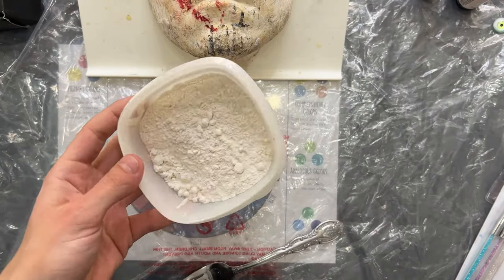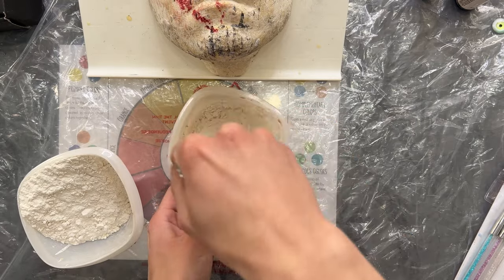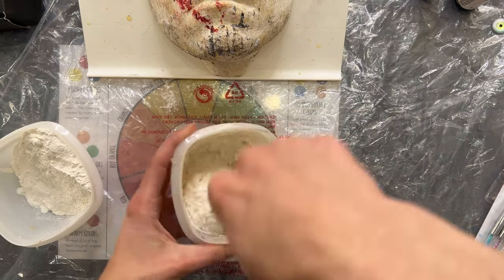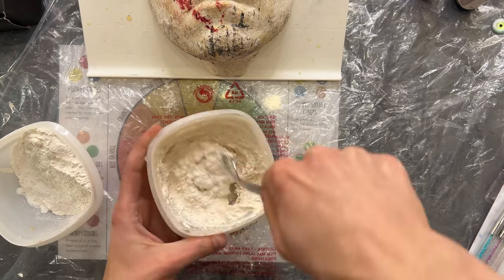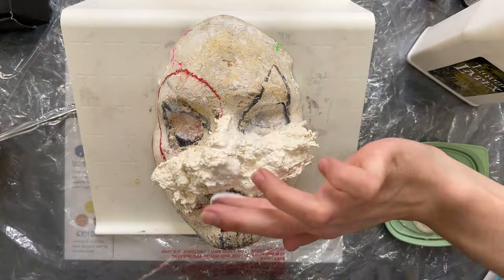Next I'm making our liquid latex paste — just taking liquid latex and flour. I add in the flour bit by bit, stir some, then add a little bit more flour so I can keep the consistency where I want it, kind of like a cookie dough consistency.